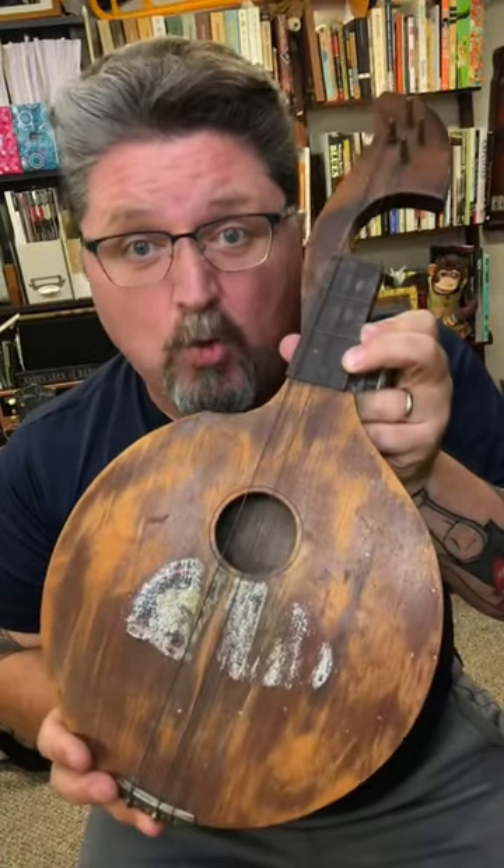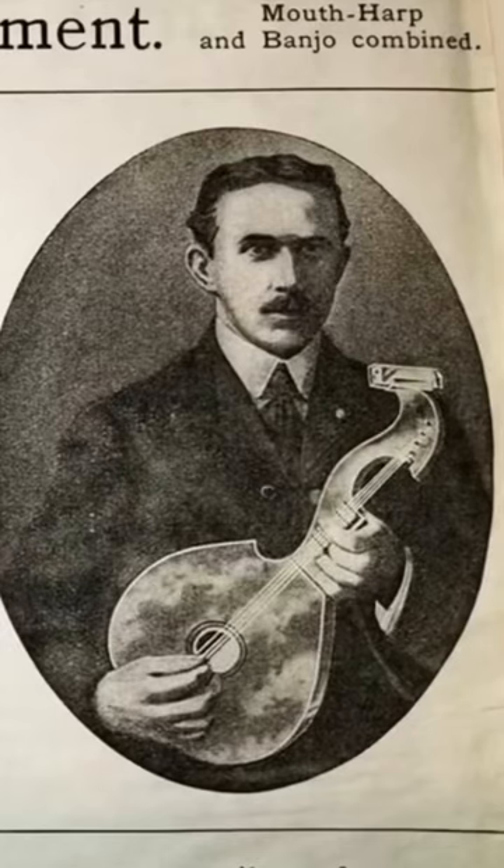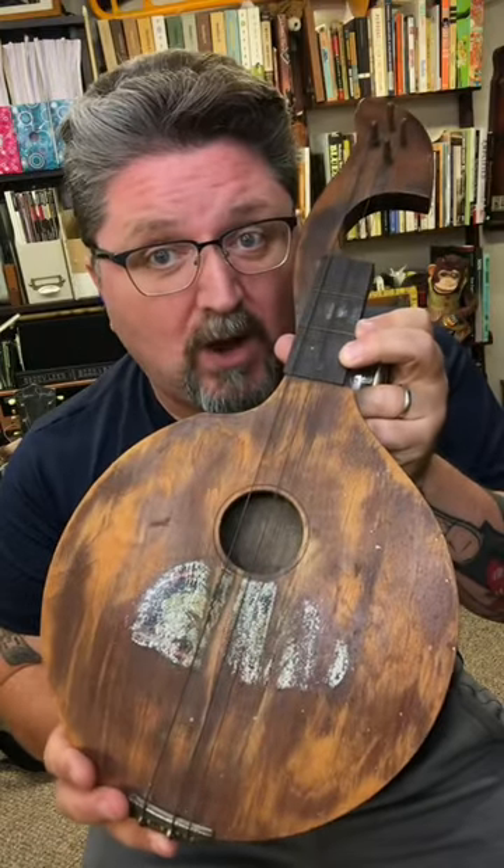This is a 1903 Little Joe guitar. It was made by the Harpa Chord Company of Columbus, Ohio.